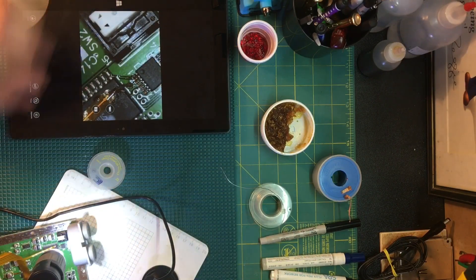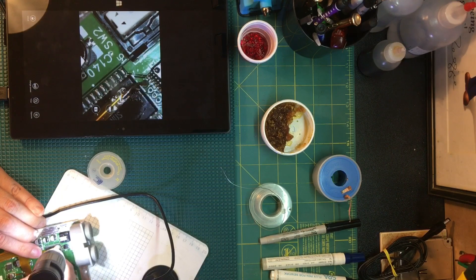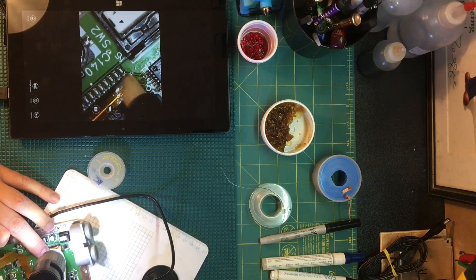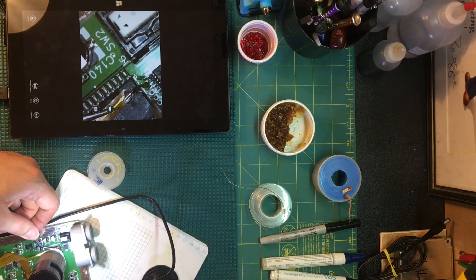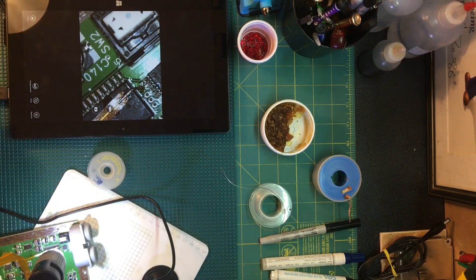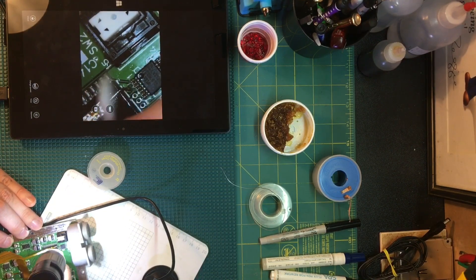This thing keeps trying to go to sleep on me. Anyway, I don't like the tail that I'm seeing on this, so I'll add more flux and get some more heat on it. There we go — clean it up again, and much nicer.